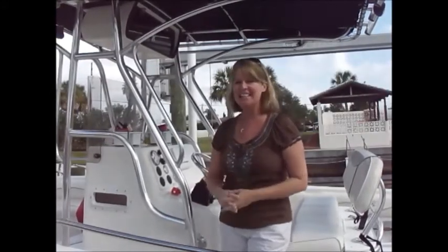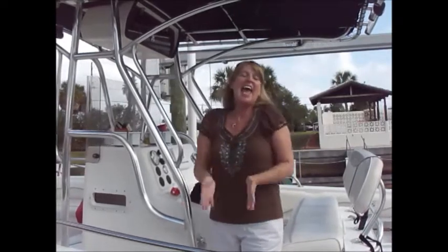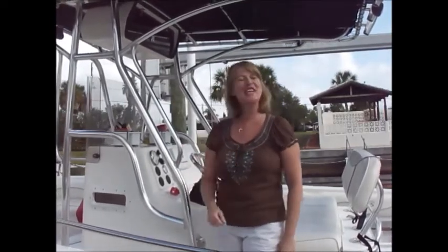Hi everyone, welcome to Off the Hook on the Plate. My name is Josie Lanzi and it's another beautiful day here in the sunshine state of Florida. I'm gonna take you out fishing with me, hopefully bring home a fresh catch today and create yet another off the hook recipe. So let's get fishing so we can come back and get cooking.